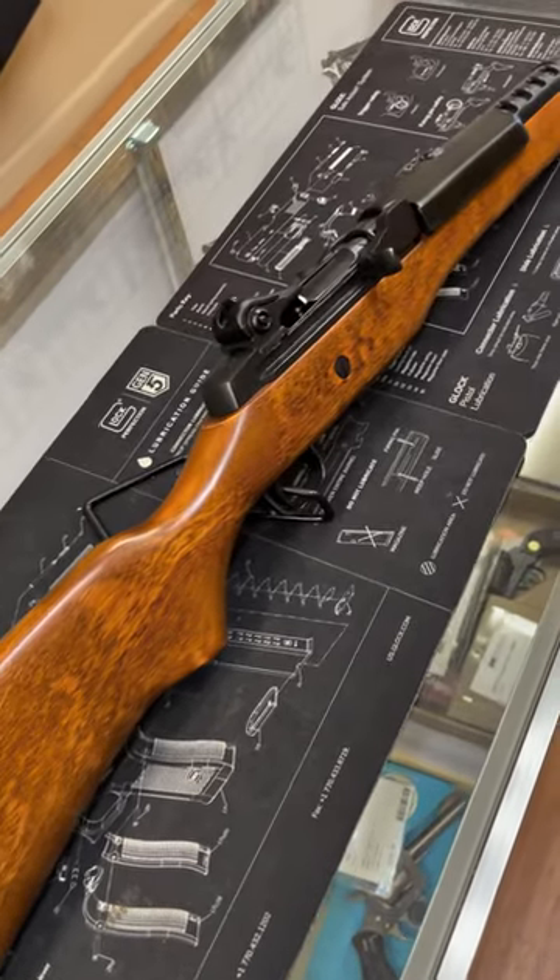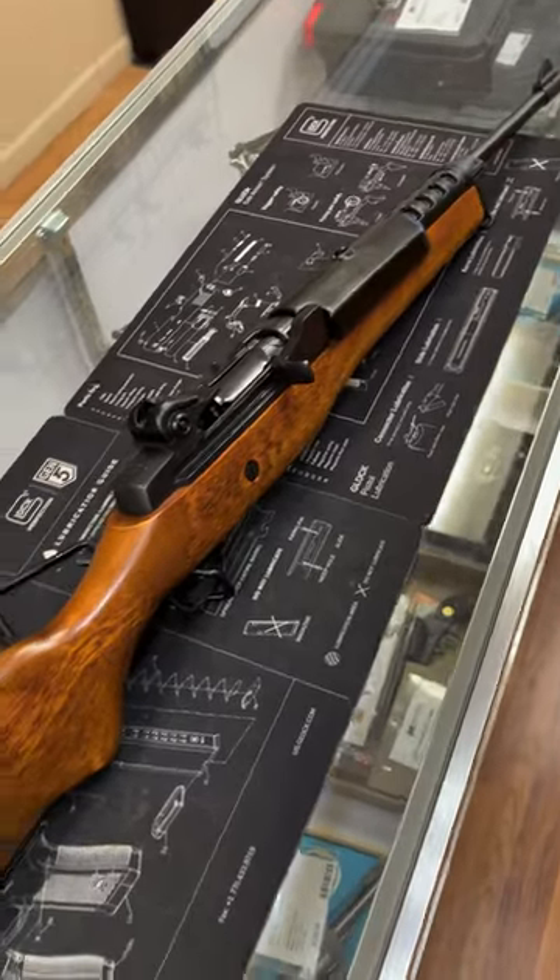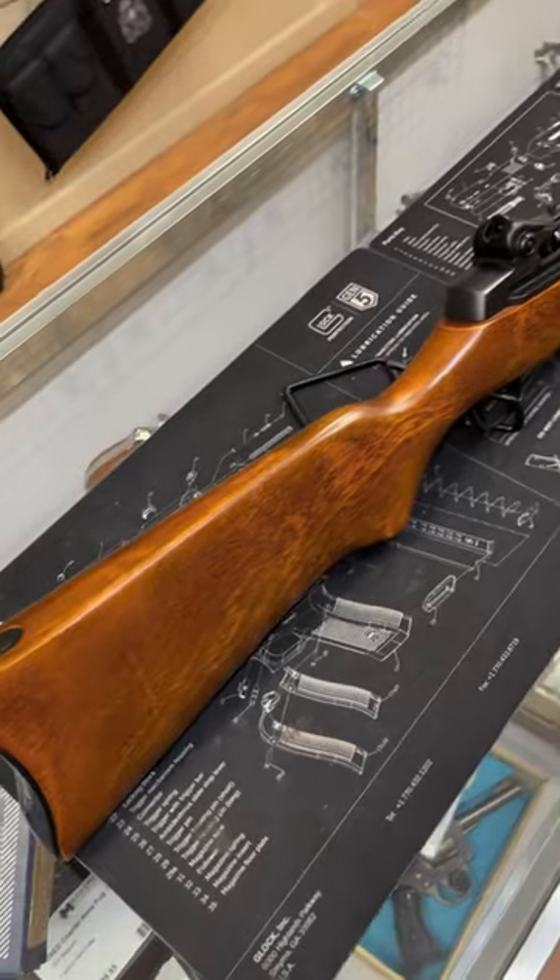These feed from a detachable magazine, either holding 5, 10, 20, or 30 rounds. So as a competitor to the AR-15, these are a viable option if you're looking for something different.